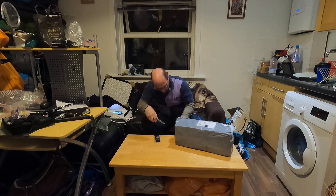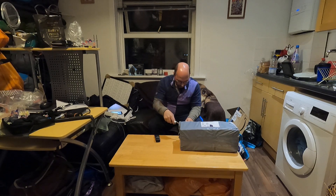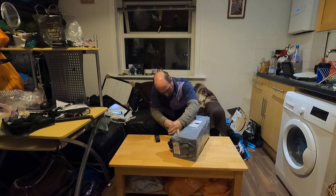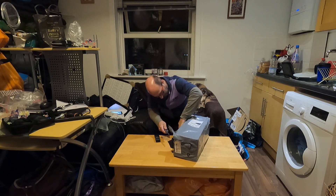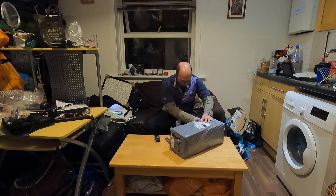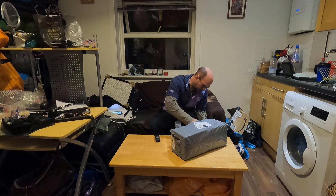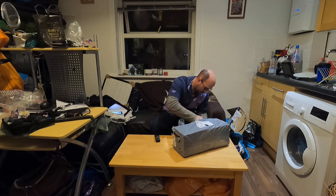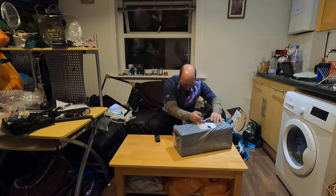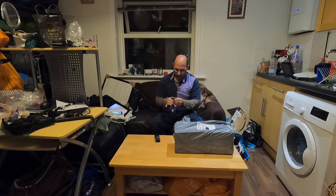What's in the box? What could it be? Let's get rid of that.